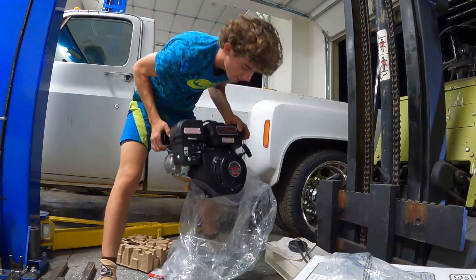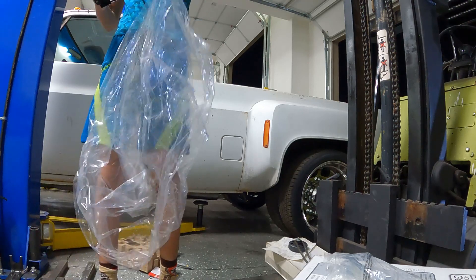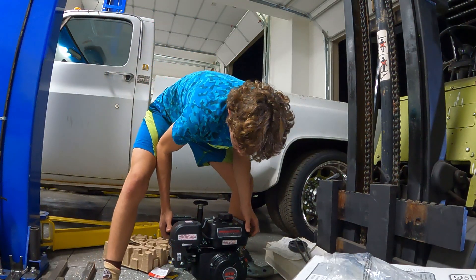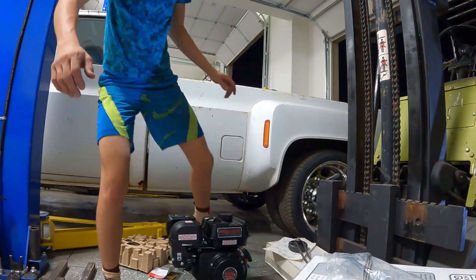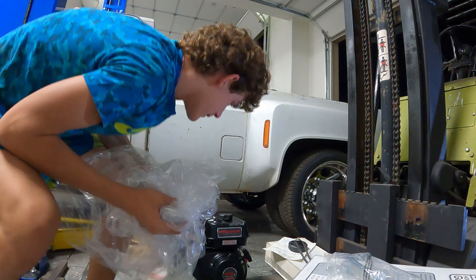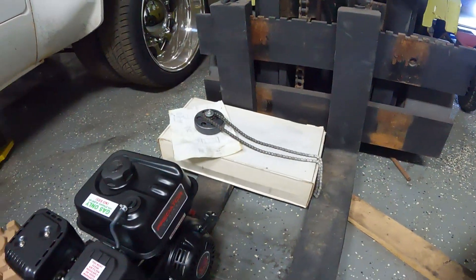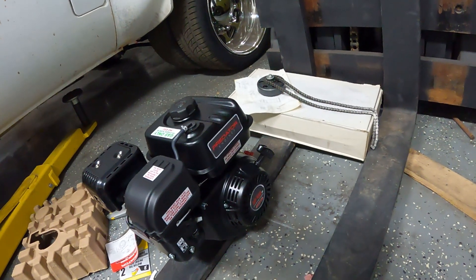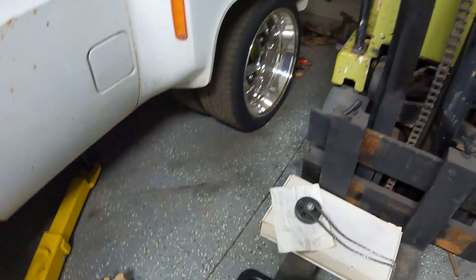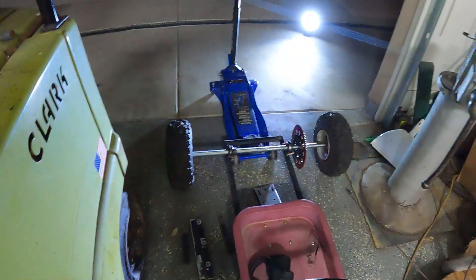So now we have a Predator 212 hemi, and brand new we got a clutch and chain right there. We can slap that clutch on - it's a three-quarter shaft - and then we'll mock it up.